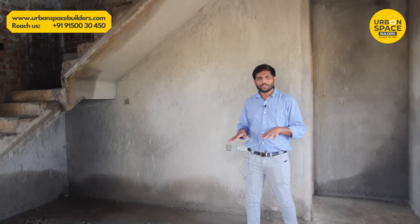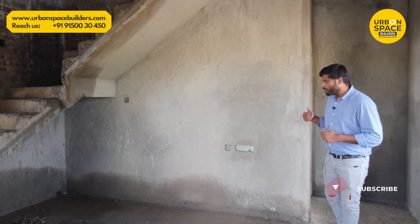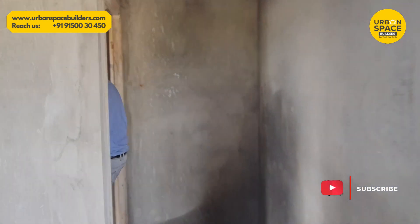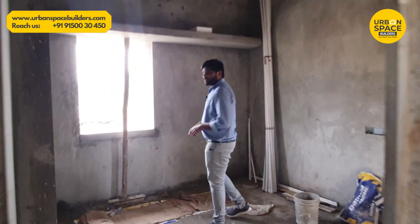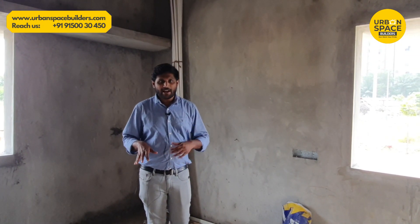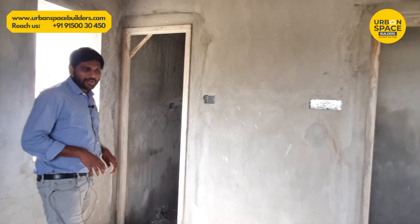In the hall, we have about 15 by 9. We have a bedroom here. In this bedroom we have about 15 by 9, with an attached bathroom and toilet. In this toilet, we have about 4.5 by 9. In the bedroom, we have about 15 by 9.